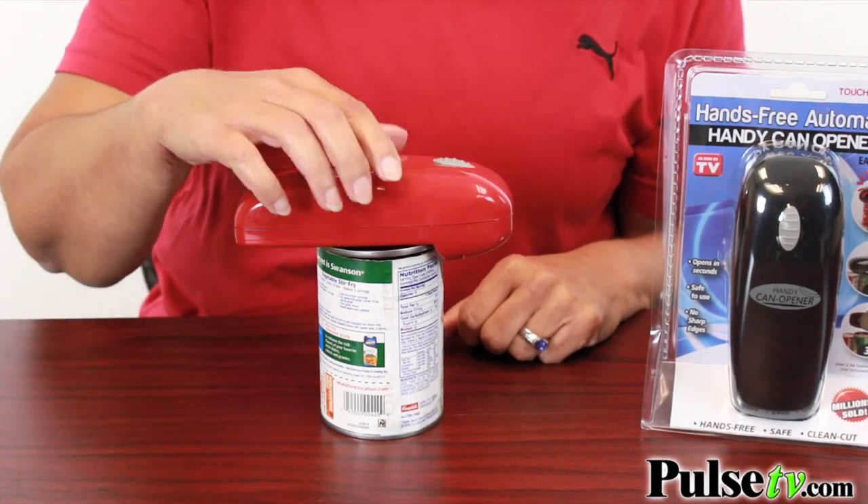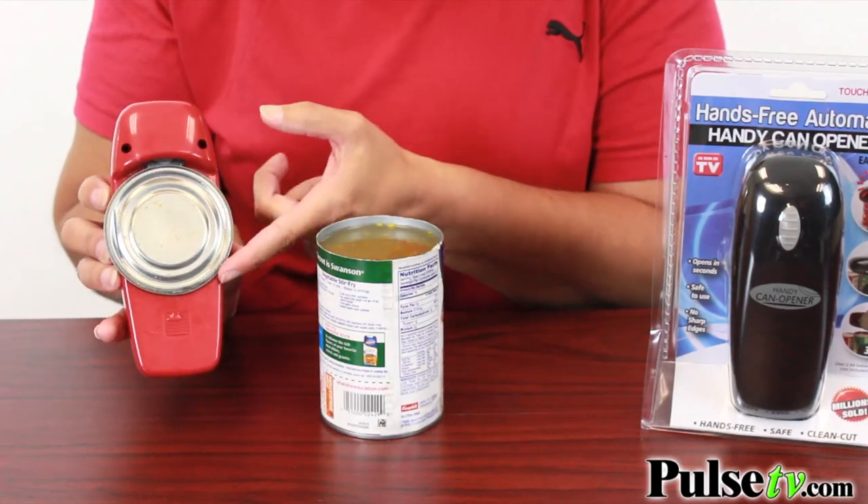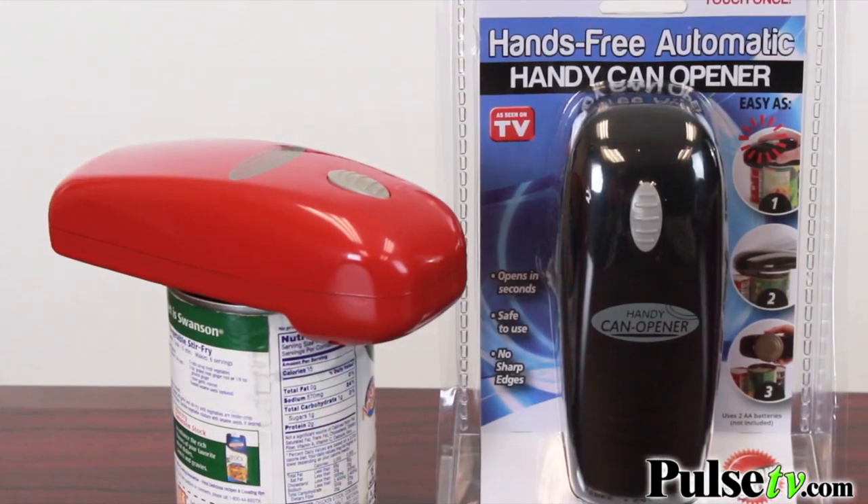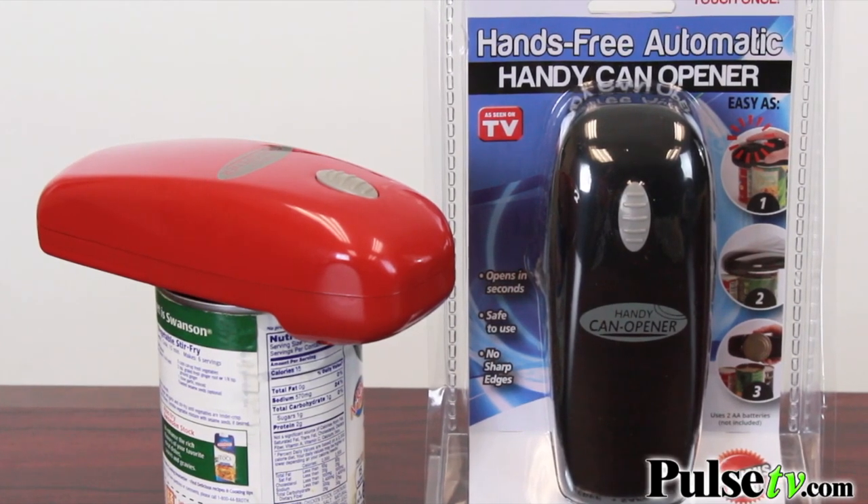How easy was that? And check this out — safe and smooth. I promise you're going to love the Handy Can Opener. Plus it's available in either red or black, so head on over to Pulse TV today.